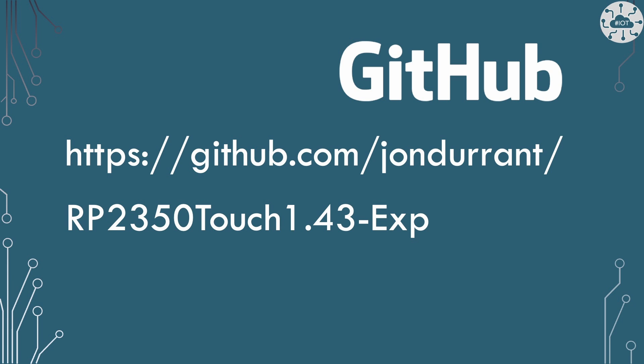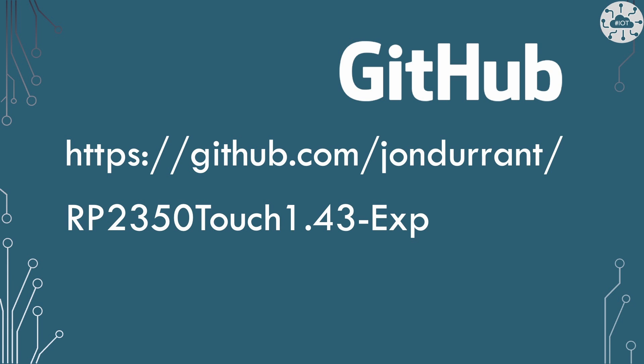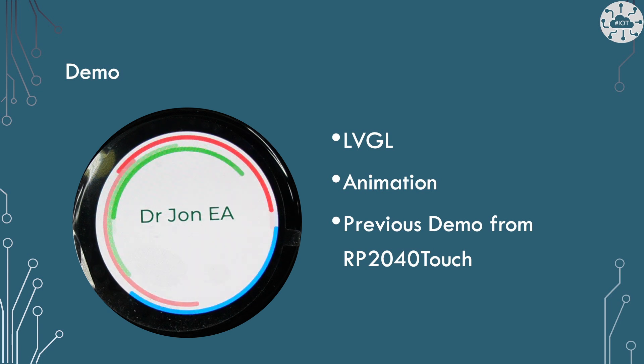I've built some test projects for this and tried it out to see if these libraries actually work — and they do. It's relatively easy. I've used an LVGL example doing a bit of animation, a demo that you probably saw me run on the RP2040 Touch, on the 2.8 inch display and the 2 inch display as well. Porting that to this was relatively easy and quick to get up and running.